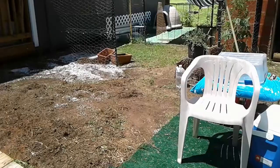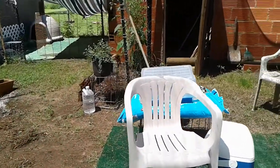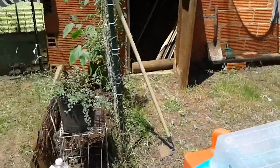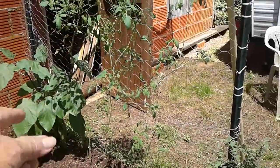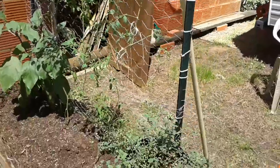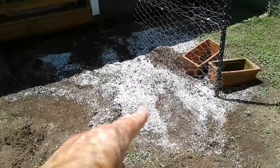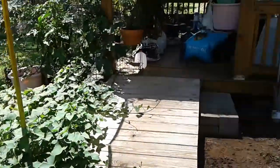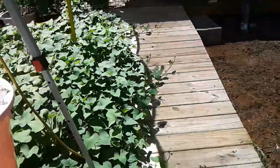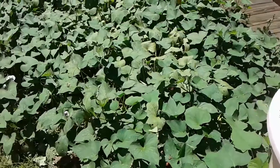I've cleared this area out. I've got some fall tomatoes and then eggplants still going, oregano there. I'm going to work these up for some more tomatoes that I've got started in pots, and sweet potatoes.